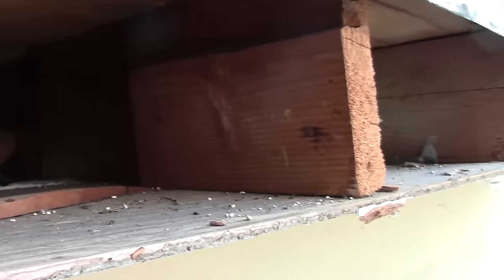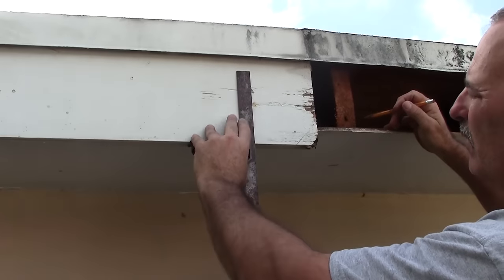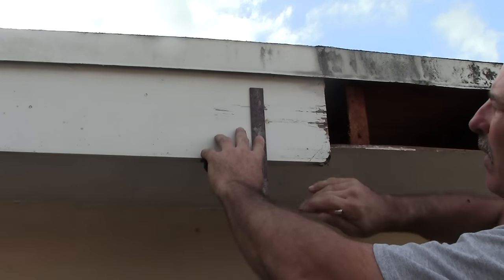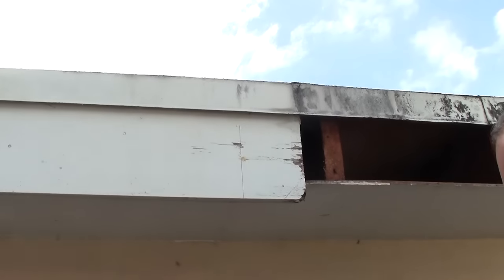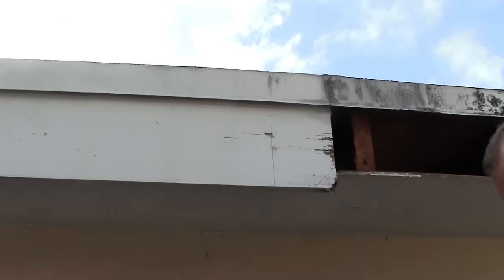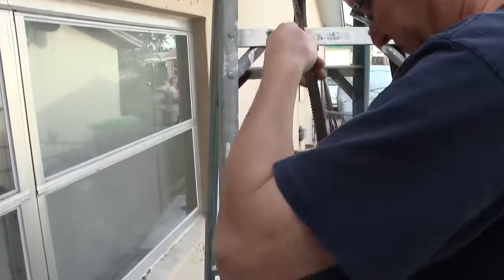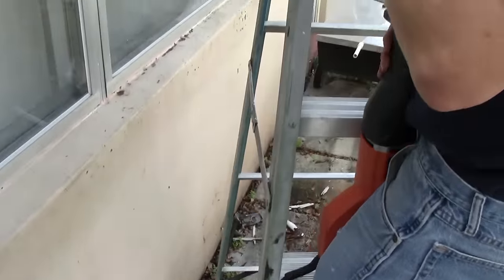By the way, most rafters are spaced at either 12 inches, 16 inches, or 24 inches on center. You may see some variations on this — as you'll see, I'm only trimming maybe 8 or 10 inches off of this fascia board to get to the next rafter.